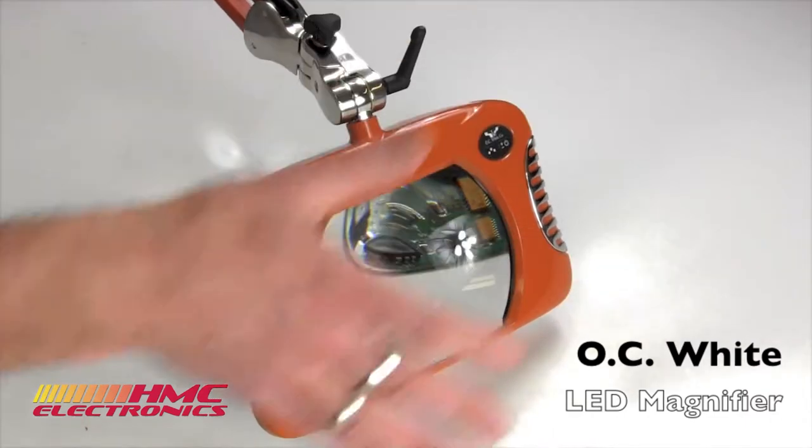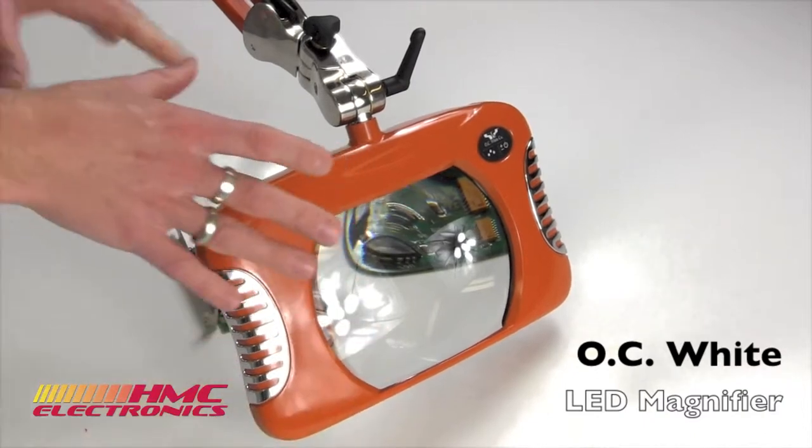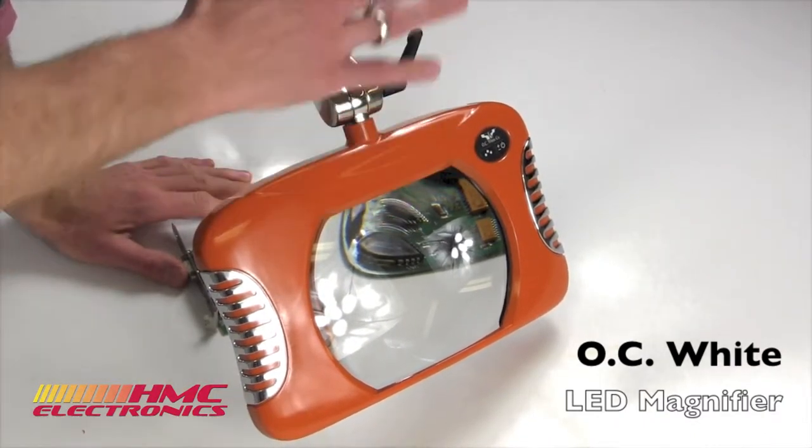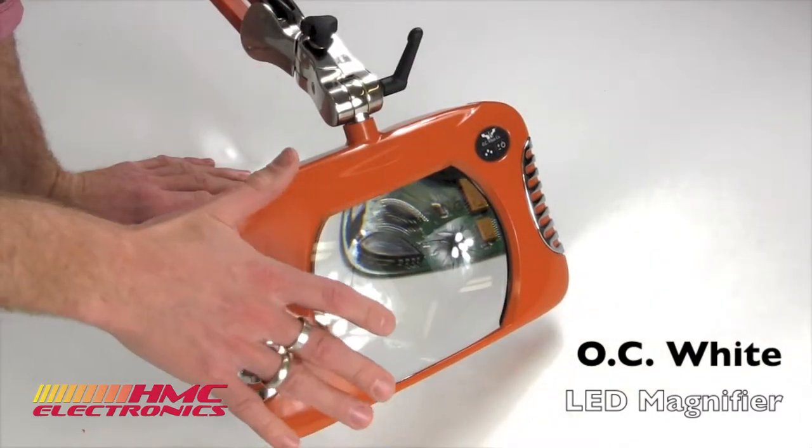This entire unit here is 100% made in the USA, right here in Massachusetts. And just from a durability and construction standpoint, there is no fault on this system here.